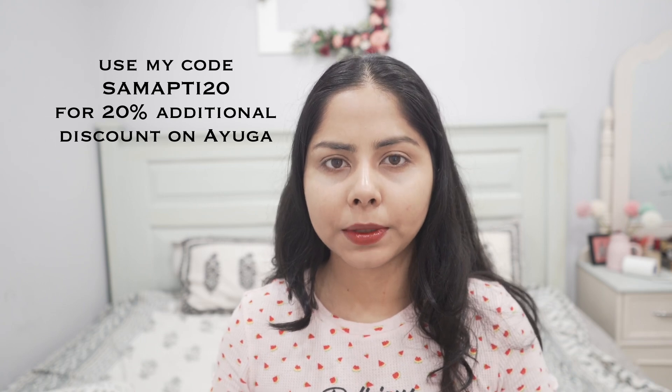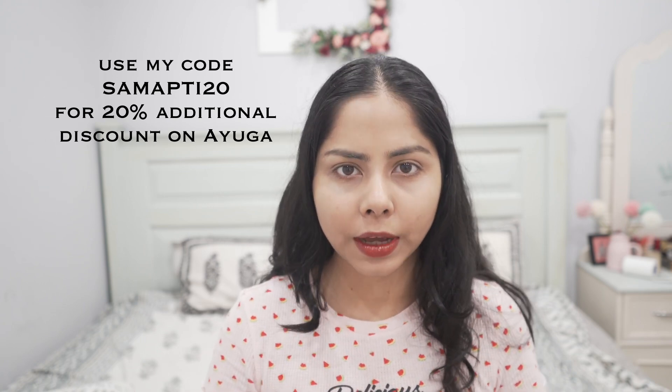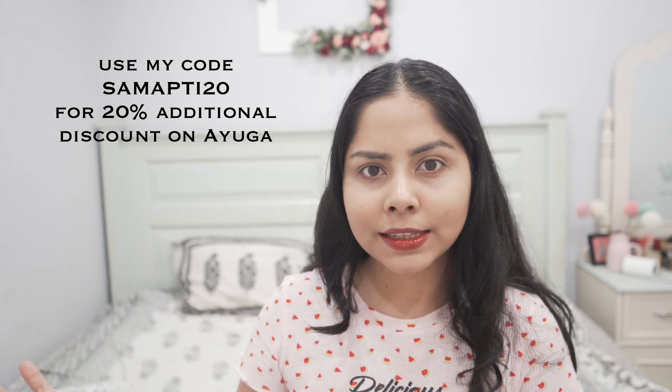Please try to reapply the sunscreen every two to three hours. You can use my code SHOP T20 to get 20% off on Ayoga's official website. Their products are also available on Amazon, Flipkart, and Nykaa. I really hope you found this helpful — if you're looking for a good lightweight sunscreen, this can be a great option. Let me know your thoughts and I'll see you very soon!